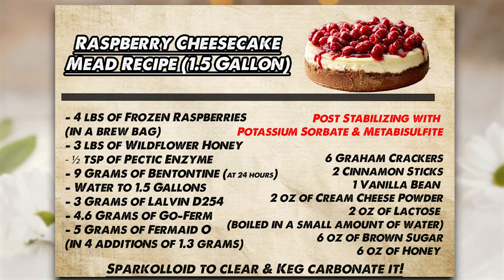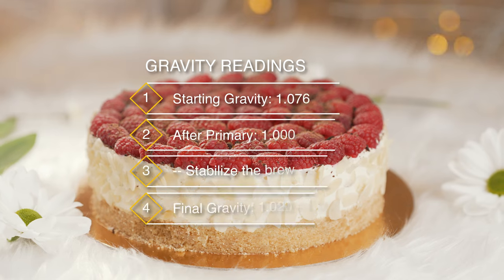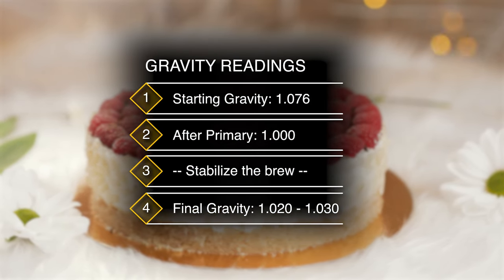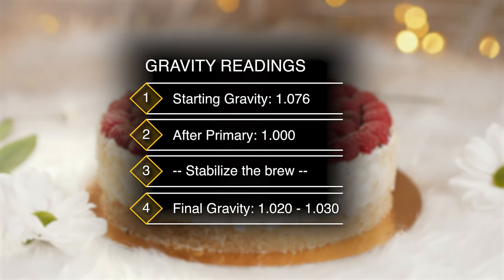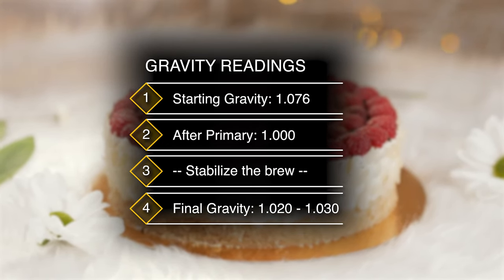After stabilizing this brew, once it's done with primary fermentation, you're going to add graham crackers, two cinnamon sticks, a vanilla bean, two ounces of cream cheese powder, two ounces of lactose, six ounces of brown sugar, and six ounces of honey. We used Sparkaloid to clear this brew up and force carbonated it in a keg. The starting gravity is estimated around 1.076, the primary should end at 1.000, and after back-sweetening you'll see it at about 1.020 to maybe 1.030.